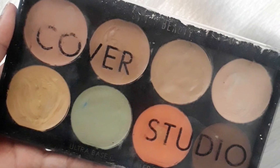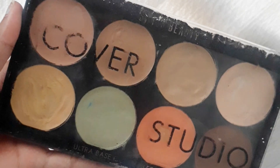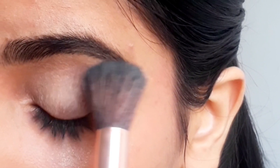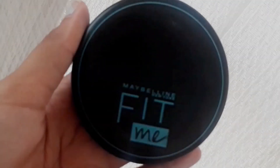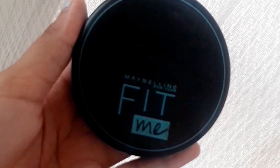I'm using this Cover Studio palette from Swiss Beauty — this will remove all the darkness of my eyes and make sure that my eye stays flawless all day. Then I'm going to apply this Maybelline Fit Me compact powder to set my eyes.